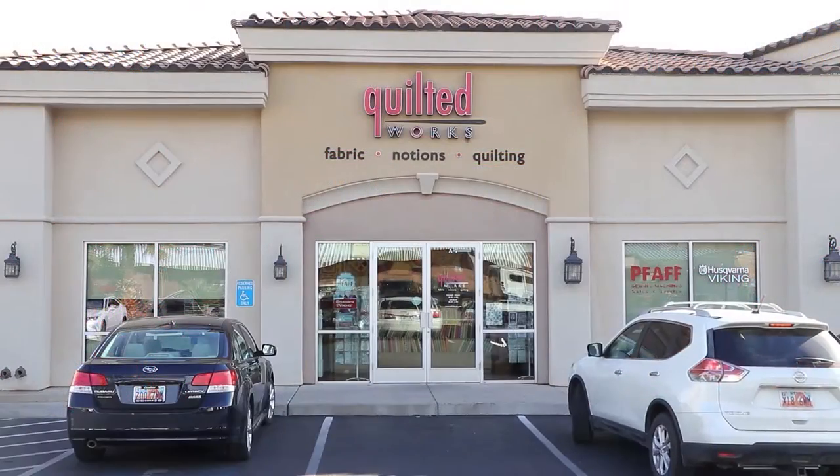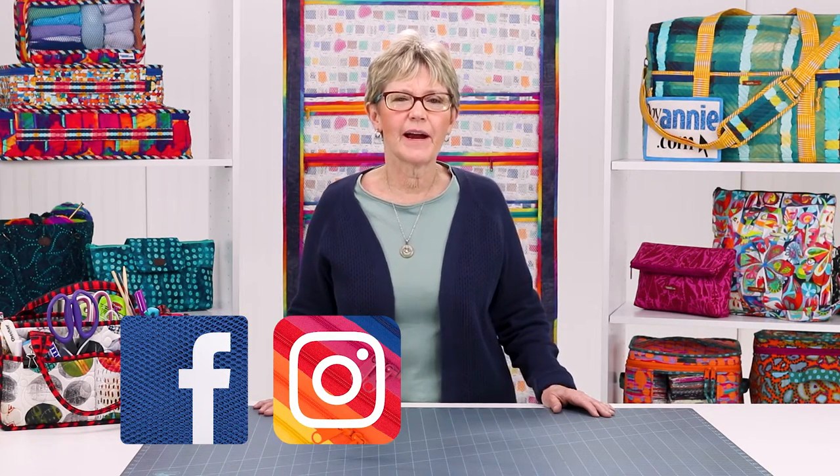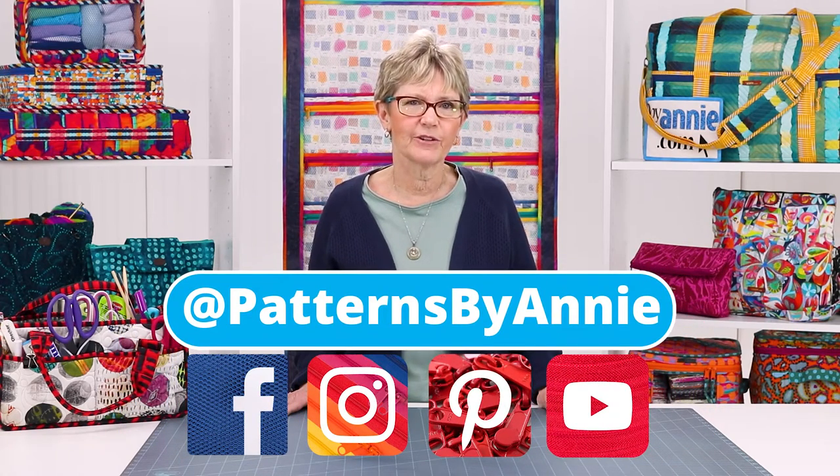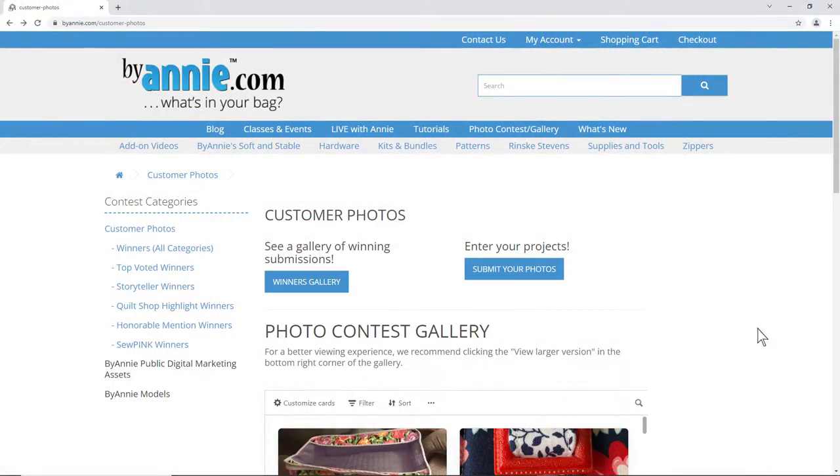I know that you'll enjoy using ByAnnie's double-sided basting tape in all of your sewing and crafting projects, and that you'll appreciate how very easy it is to use. Ask for it at your local quilt shop or find it at ByAnnie.com. We cannot wait to see what you make, so be sure to share pictures of your finished projects with us. Find us on Facebook, Instagram, Pinterest, and YouTube by using @PatternsByAnnie, and don't forget to tag us in your posts. Be sure to enter our monthly photo contest too. Thank you so much for watching — happy stitching!